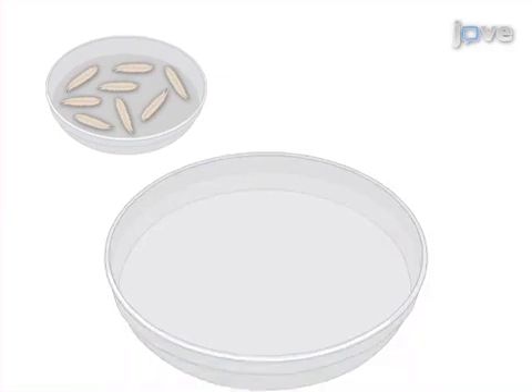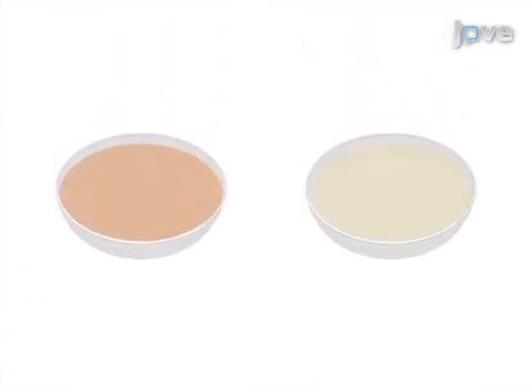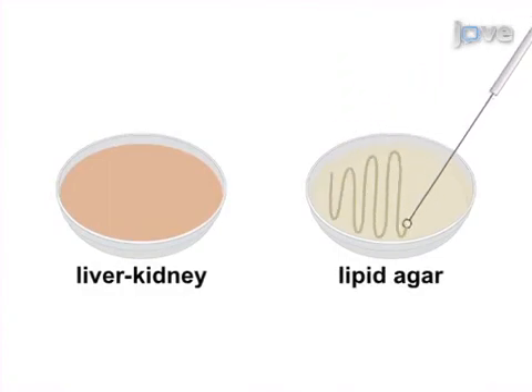Next, the nematode-infected cadavers are transferred to a modified white trap so that they can be collected. The in vitro culture method is carried out by first preparing liver kidney or lipid agar plates, and the desired symbiotic bacteria are streaked out.